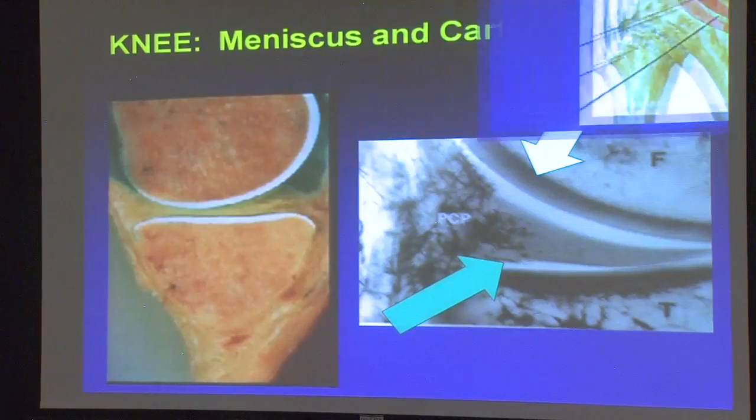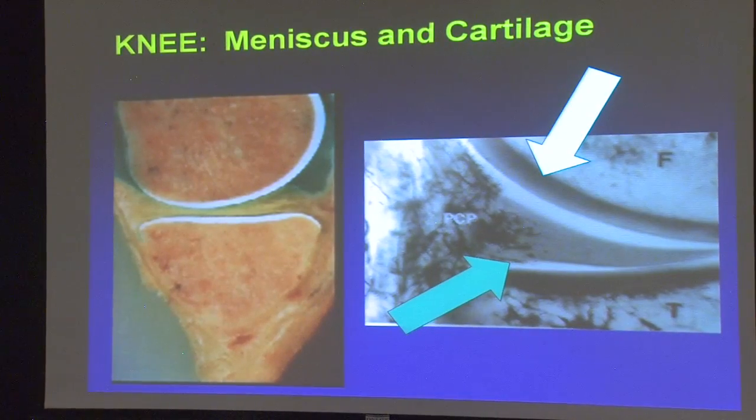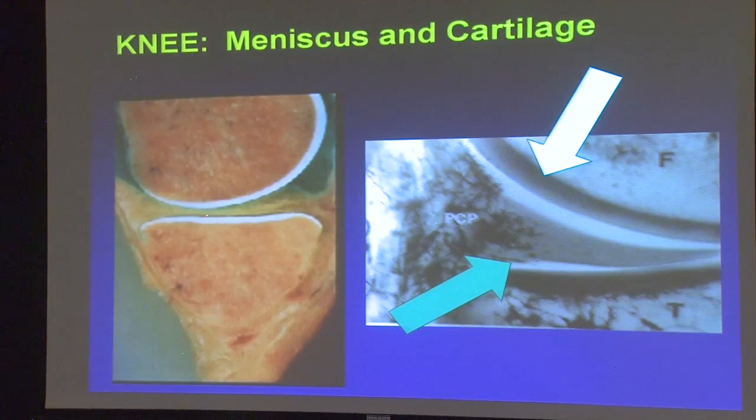It's a hinge joint. This is up close of the cartilage, looking from the side. You can see the bone, and the white layer here is cartilage, like an orange peel on an orange. The meniscus, looking from the side, kind of has this bow tie appearance.